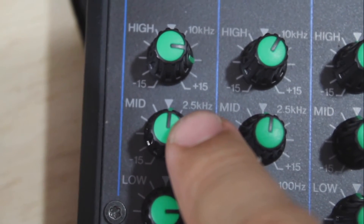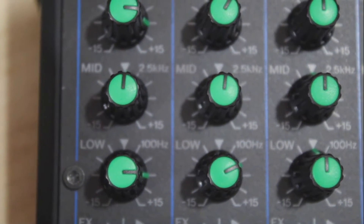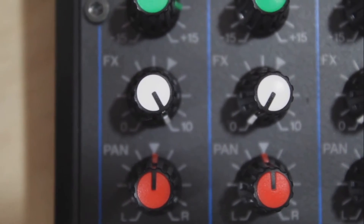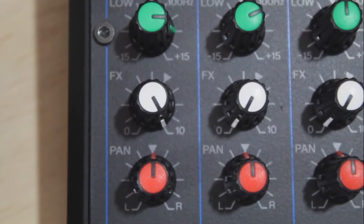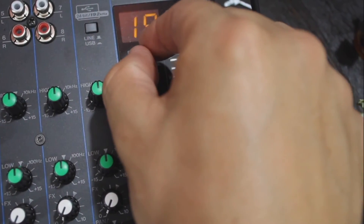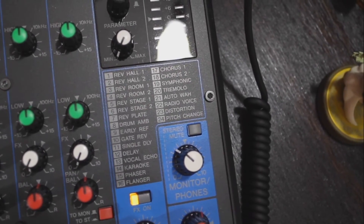Keep your mids pointed at 12 o'clock, or maybe just a smudge higher. Bring your lows over to the 3 o'clock setting as well. For effects, don't worry too much — that's your effects volume depending on which of the 24 effects you're using; we'll get into that in a second. For your pan, never mess with that — it's your stereo left/right setting. Keep it in the middle so your audio is heard on both speakers. To use an effect, choose it with the little knob, click the knob in, then hit the effects button.